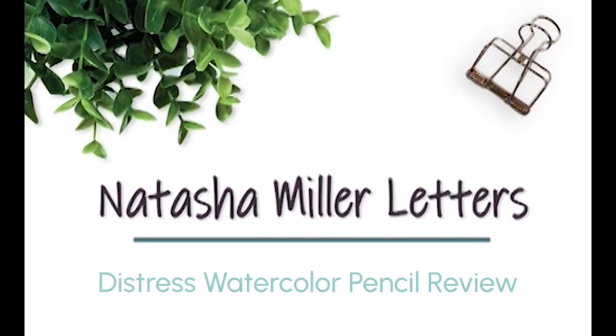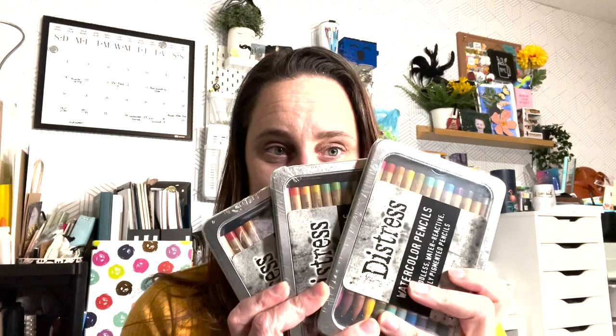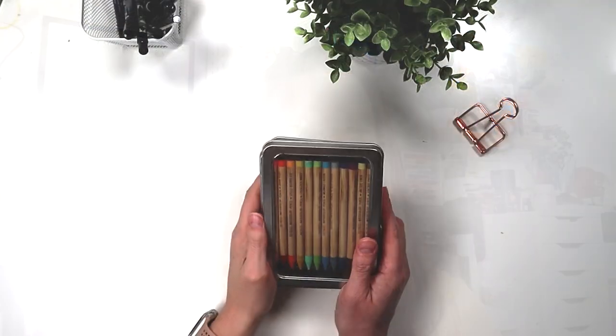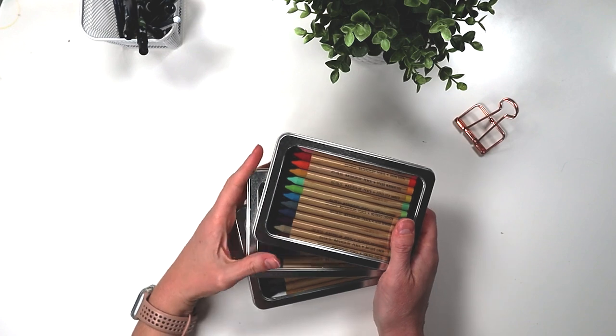Today we are taking a look at the Tim Holtz Distress watercolour pencils — the Tim Holtz Ranger Ink Distress watercolour pencil collection. Thank you for joining me today.